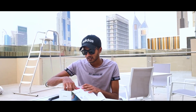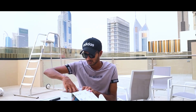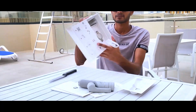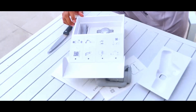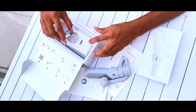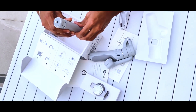One side is 50 degrees, and the other side is 50 degrees as well. I can't do anything beyond that.